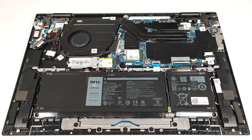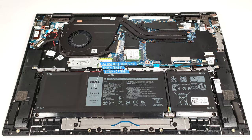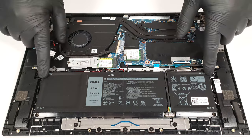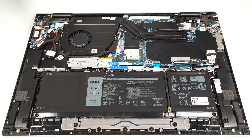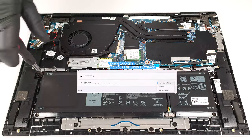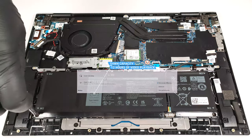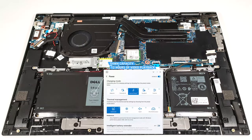Our device has the base 54-watt-hour battery. You can opt for the optional 64-watt-hour variant. To take it out, detach the connector from the mainboard and undo the five Phillips-head screws that keep the unit in place. The base capacity is enough for around 12 hours of video playback. To achieve that, you have to apply the Best Power Efficiency preset in the Windows Power and Battery menu, and select the Optimized Power Plan in the My Dell app.